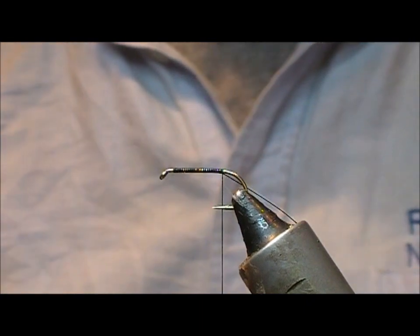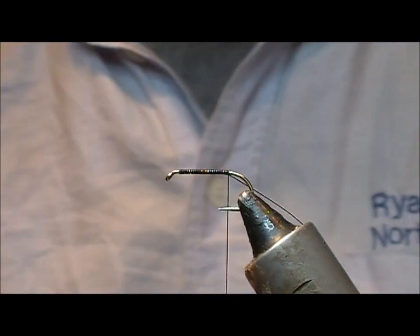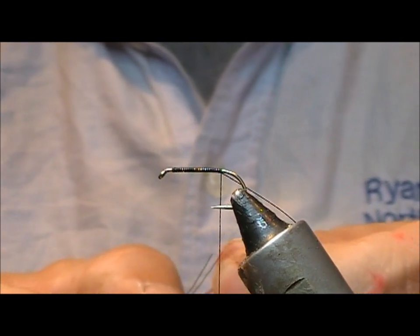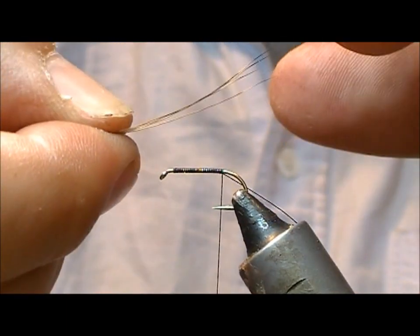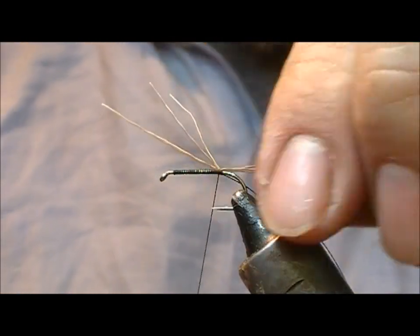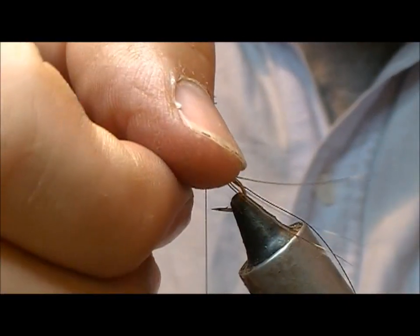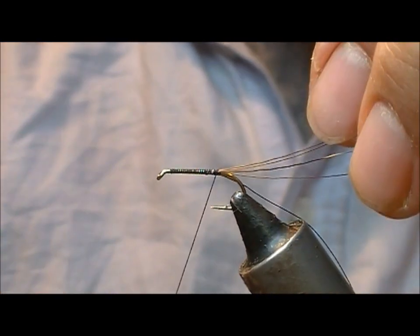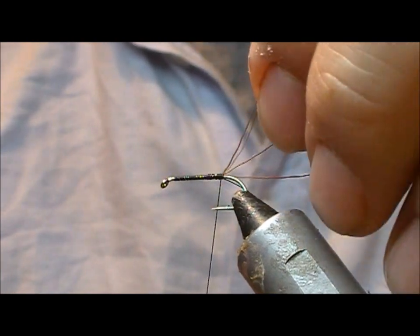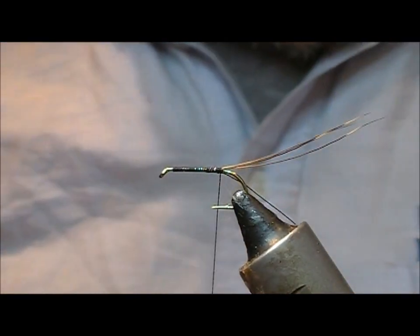For the tail I'm going to use this sort of coarse deer hair, kind of elk hair type stuff, because I like the fact that it has a sort of pattern on the tip. So we take three or four fibres of that — fish can't count — and set them so that the tips are fairly level. I'm going to hold the curvature towards myself so that when I wrap it onto the top, the tails will tend to sit up. Wrap back onto those and the final wrap should splay them out a little bit.